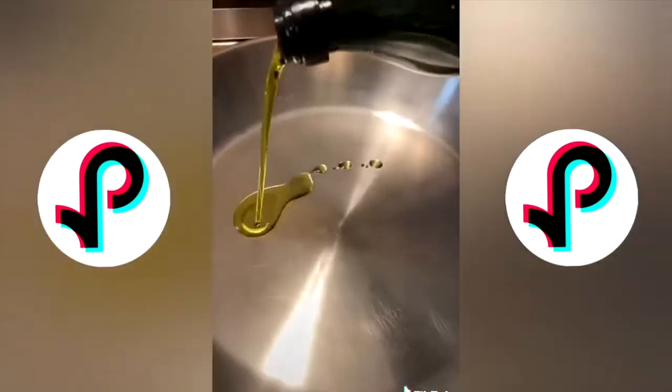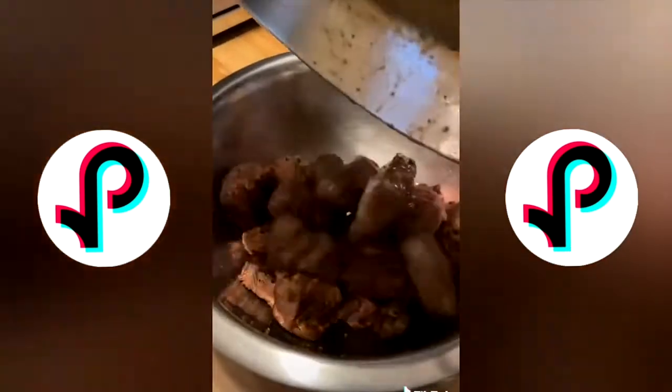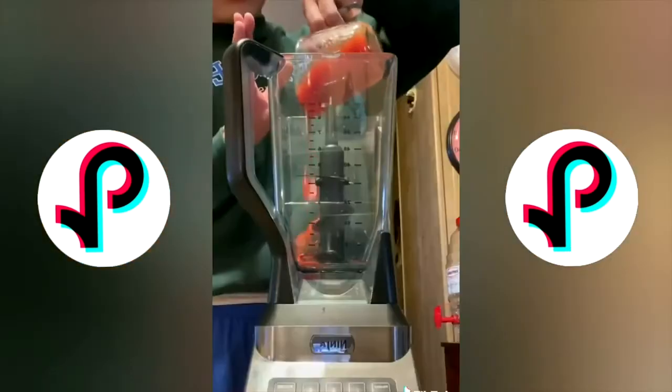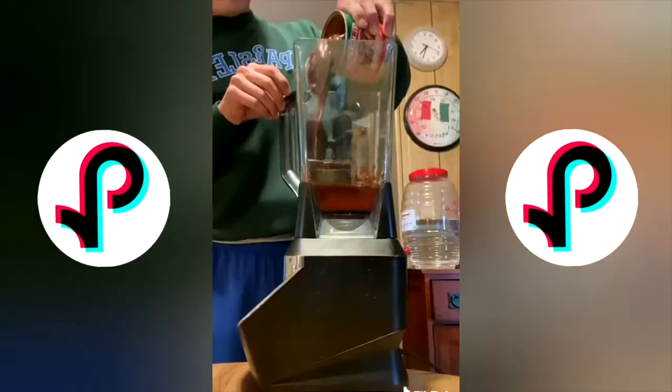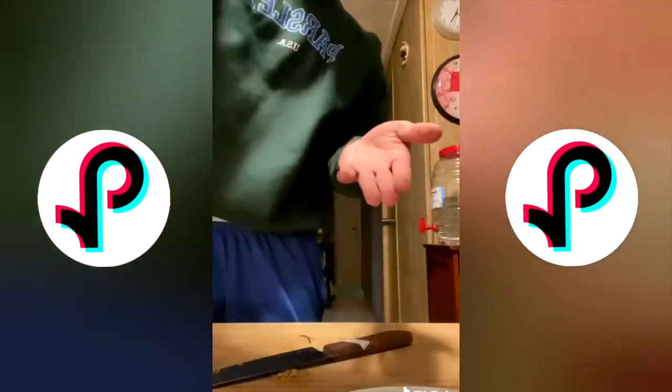Today we're making birria tacos! I've seen so many people make this online that I had to try it myself. First and foremost, brown your meat. For the marinade, blend together some crushed tomatoes, vinegar, garlic, cumin, smoked paprika, oregano, chipotle peppers in adobo, and some guajillo peppers that I soaked off camera.